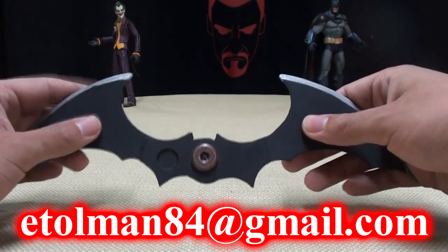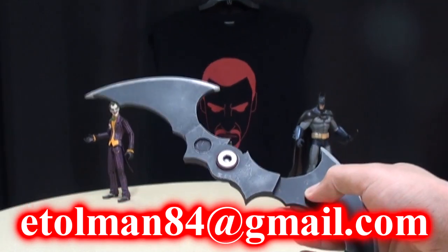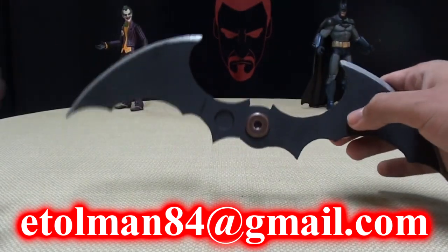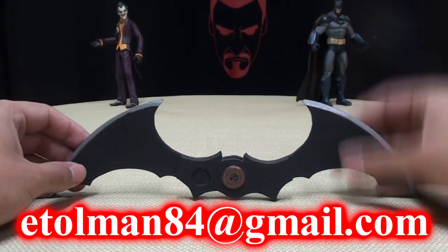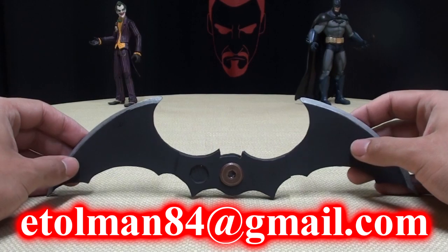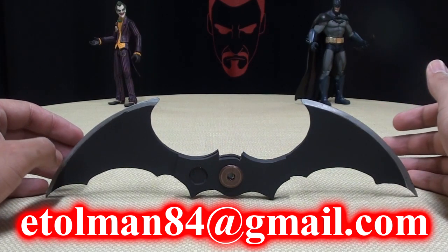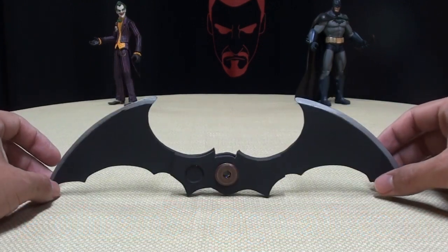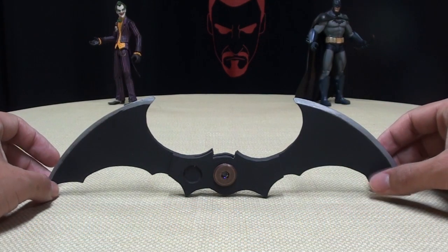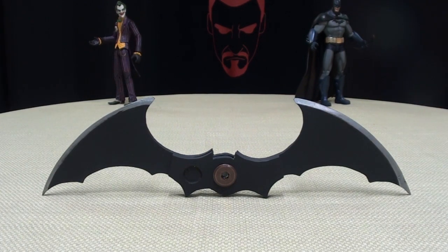I think it's worth it. I think, again, very nicely done. I just love how it works, it's just really, really cool. So if you would like your own, send a personal message to EGT 1984 or email him directly at etallman84 at gmail.com and get your own — ten bucks, why not? Dare I say why not? It is a very cool little custom prop and I love it. EGT 1984.